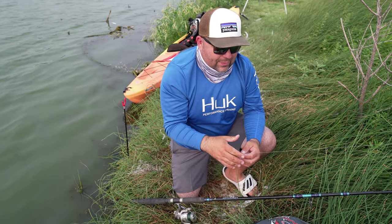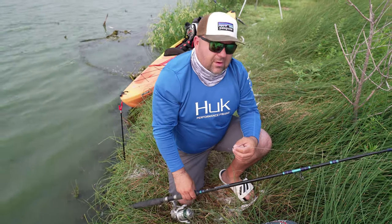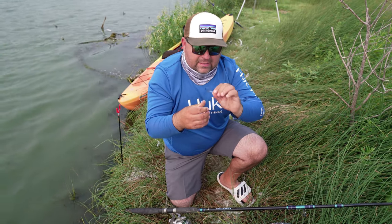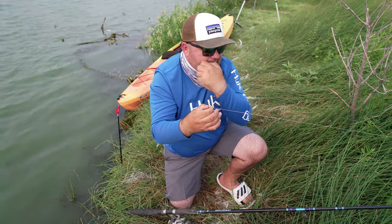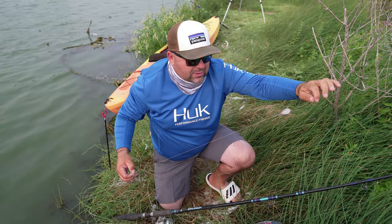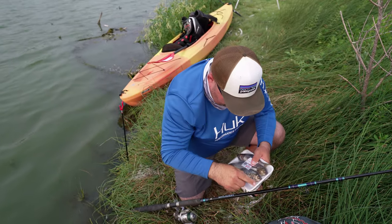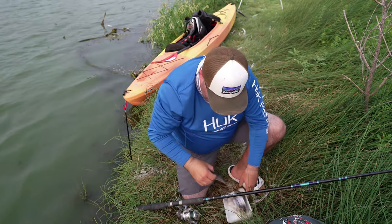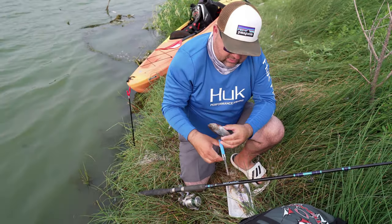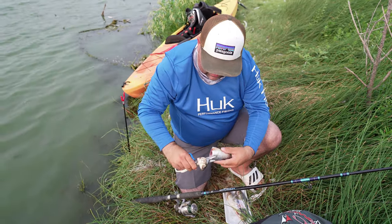Here's our setup, thanks to Greg's intel. We've got an Abu Garcia rod that is heavy, with a 30-pound leader and a circle hook so you can get that nice jaw hook set, with a one-and-a-half-ounce weight going to a 50-pound braided line. We're going to take some gizzard shad that I bought at H-Mart. The best part for catfish when you're fishing with gizzard shad is the head — just take some sharp scissors right behind the gill.